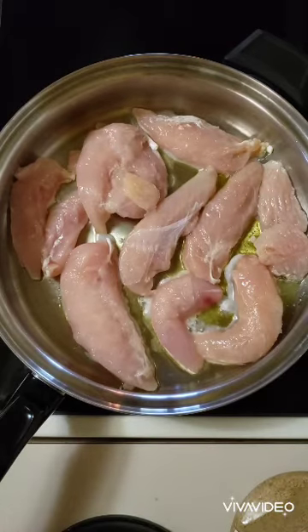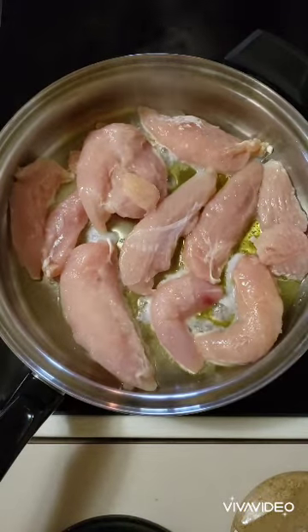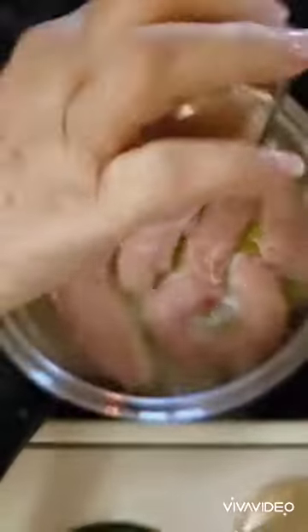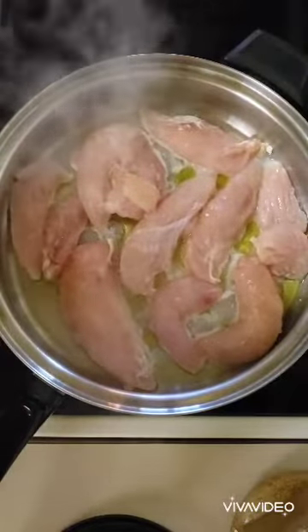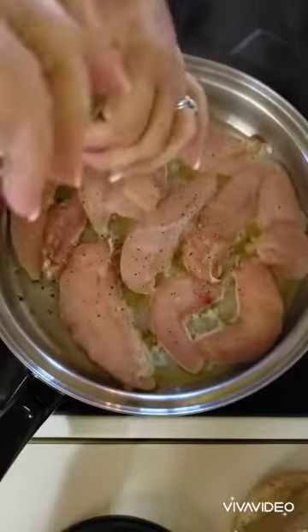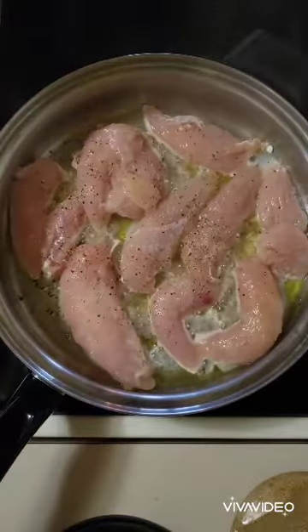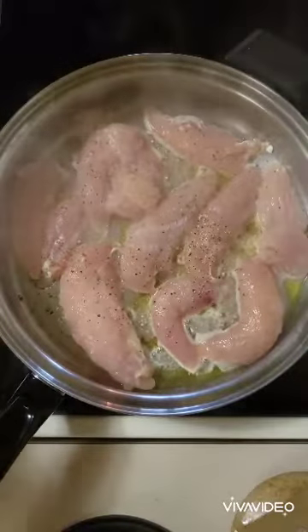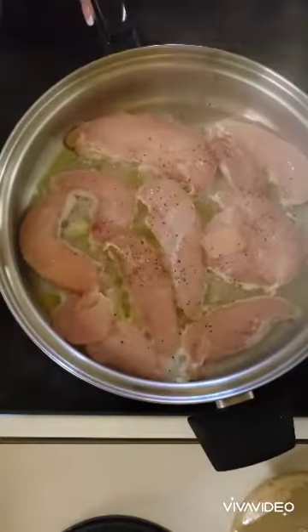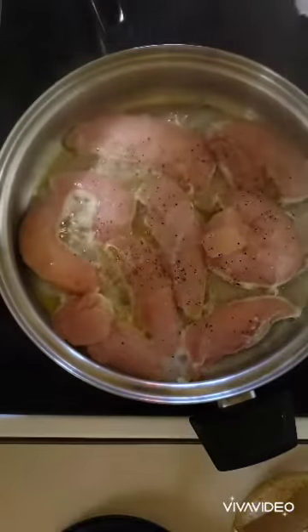I'm just going to sprinkle some salt and pepper on that. Right now my heat is on almost on high. I'm running out of pepper. As soon as this is nice and brown, I'll be back.